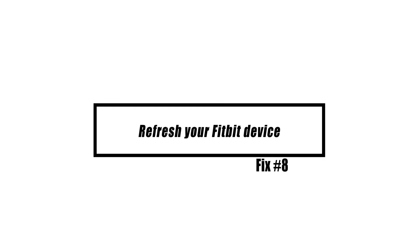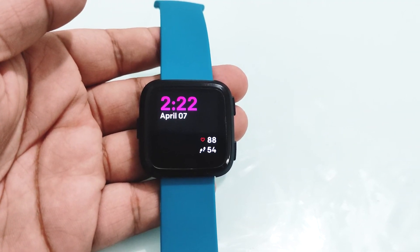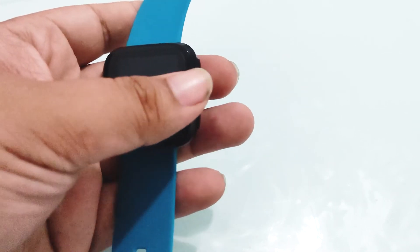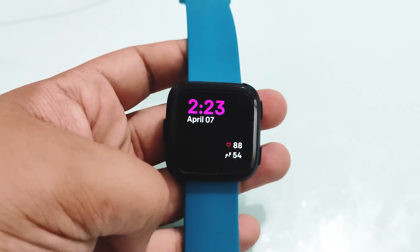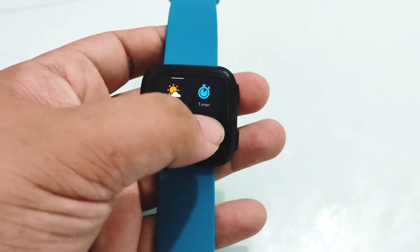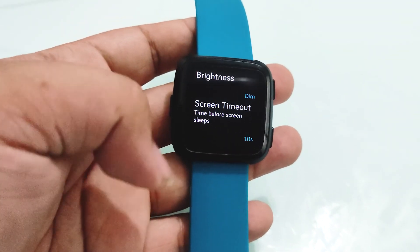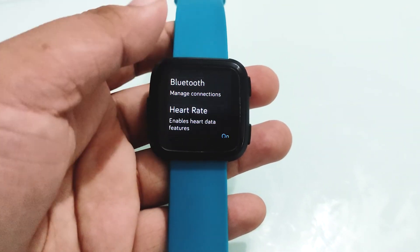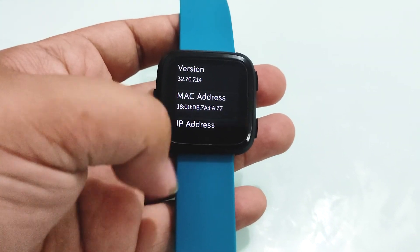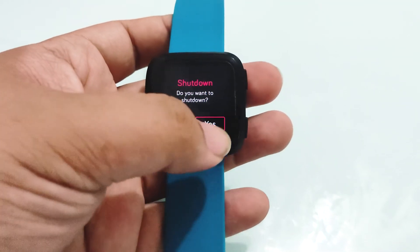No matter what's wrong, restarting your Versa might help. If you are still having battery issues, restart your Fitbit Versa by going to the main or home screen, swiping left on the screen until you see settings, tapping settings, scrolling down and tapping about, then selecting shutdown. Tap yes to confirm shutdown.